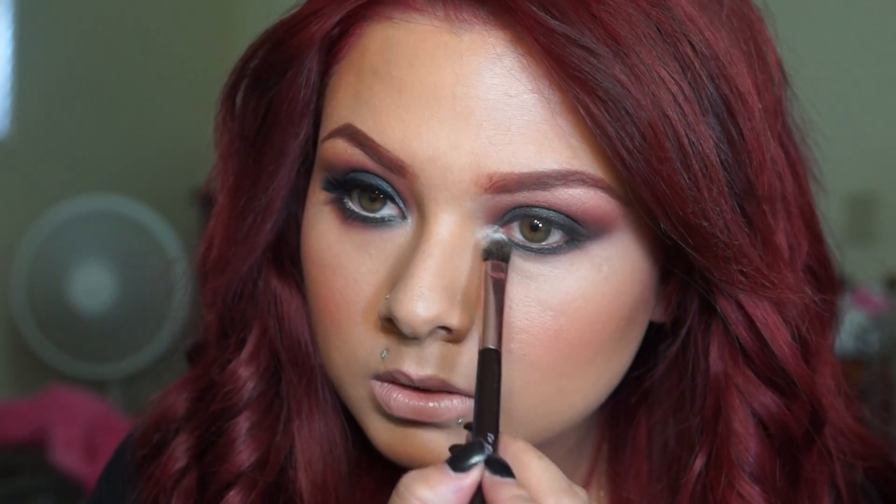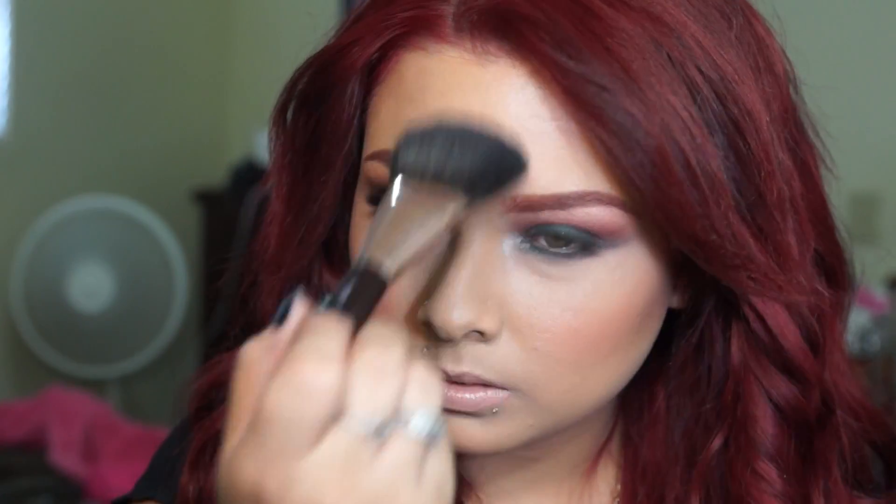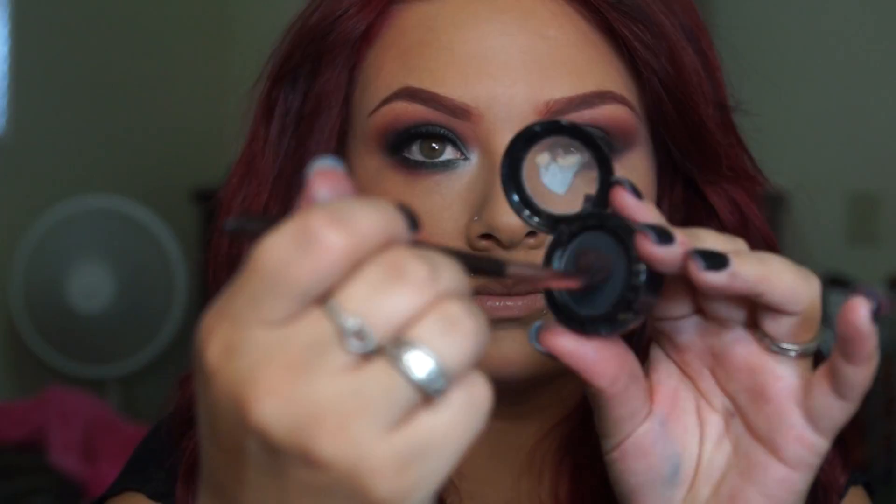From there I went with Crystal Avalanche and applied that in the inner corner of my eyes just to brighten it up a little bit. It kind of reminds me of Christmas — it's green and reddish and white — so I was thinking this could work as a holiday look.